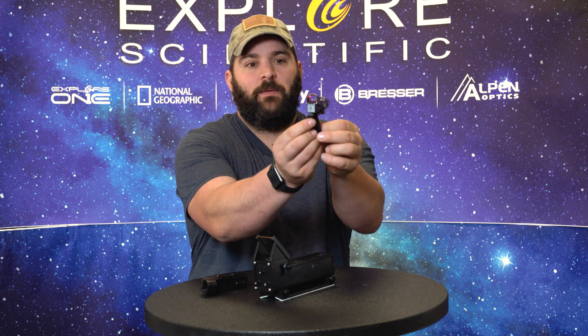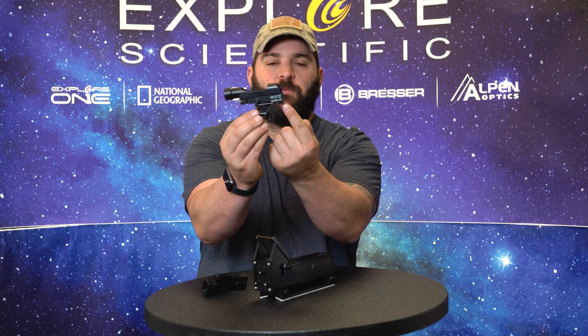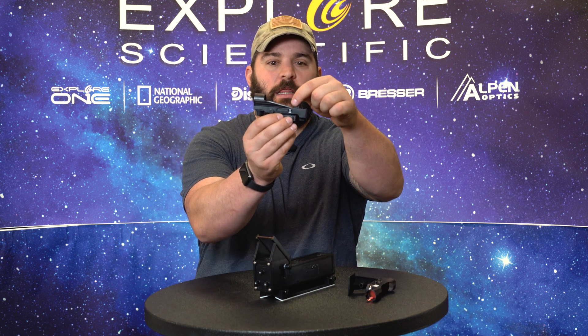To adjust and align your red dot finder: adjuster one is here and two is here — one is for left and right, and the other is for up and down.